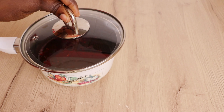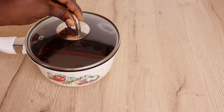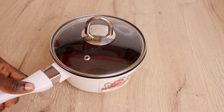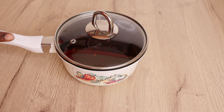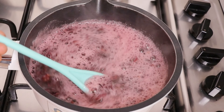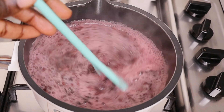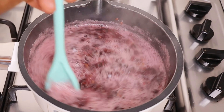I'll advise you: don't over-boil yours. Just boil for a few minutes, then turn off the flame and allow it to cool down before you scoop the gel out. I'm boiling my hibiscus and flaxseeds together on a very, very low flame for 20 minutes.